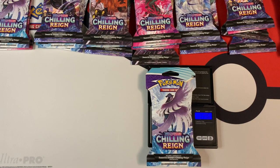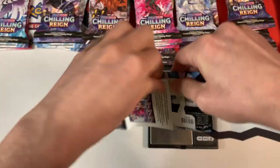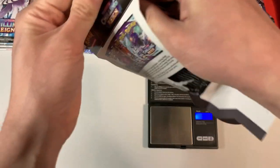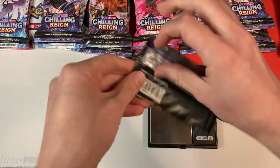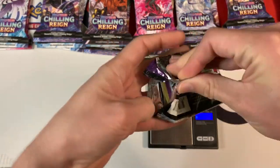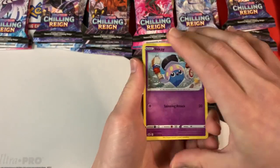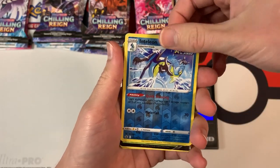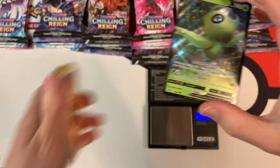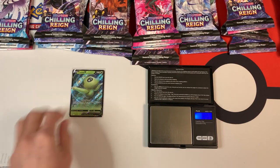This Galarian Articuno pack weighs in at 31.76 grams. There are variations between all the blister packs — the amount of glue they use also adds some variation to the weights. The pack weighs 22.34 grams. And let's see what's inside — a white code card. We have a reverse Inteleon, and we have something good: a Celebi V. Really good. That's the first ultra rare. We're off to a weird start because the lightest pack gave me an ultra rare.